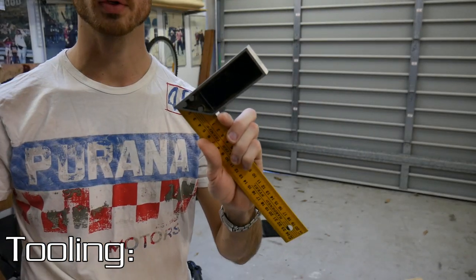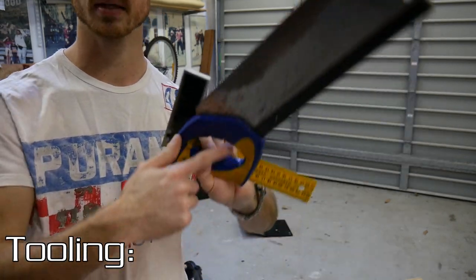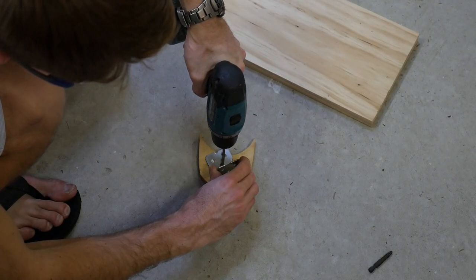You'll also need a drill, preferably cordless. Some sort of set square or ruler for ruling lines. A tape measure for measuring the lengths. And a saw — you can use a power saw or just a regular saw to cut the lengths.